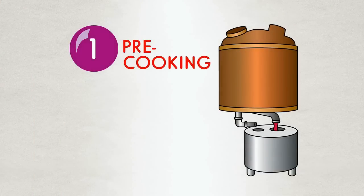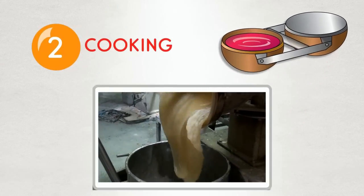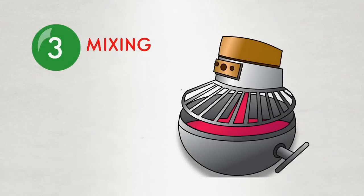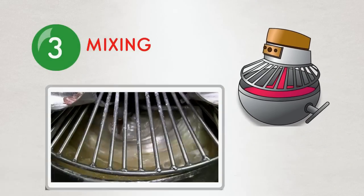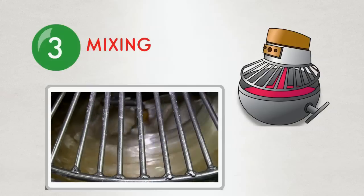We start with cooking sugar and corn syrup at a high temperature. We cook our batches 150 pounds at a time. That's a whole lot of dum-dums. Once the sugar is cooked and the moisture is removed, the candy is poured into a mixing bowl where your favorite flavors and colors are added.